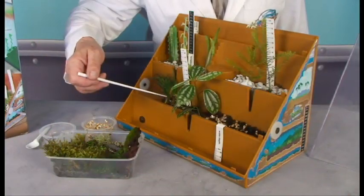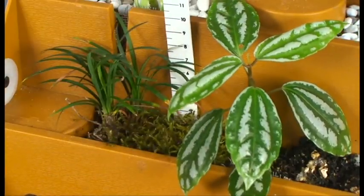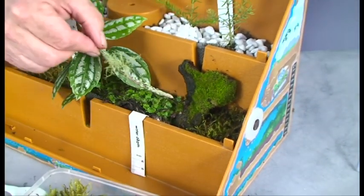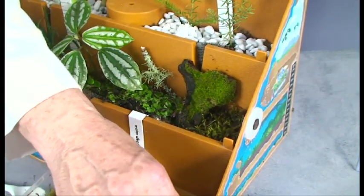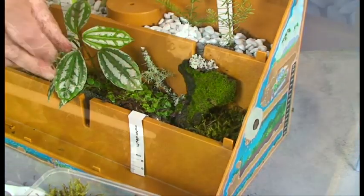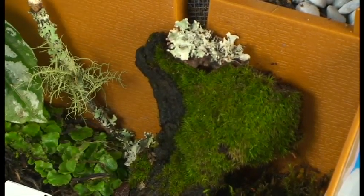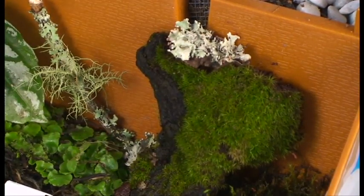Now we're going to put some plants in this area here. I'm going to put this right there, and this one right there. The reason I put this piece of dead wood in here is it's got a lot of fungi, good bacteria, and little creatures living inside it that are breaking it down and turning it into soil — just the thing we need inside our ecodome to make it a complete ecosystem.